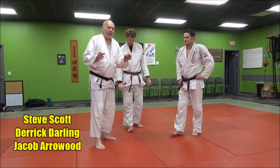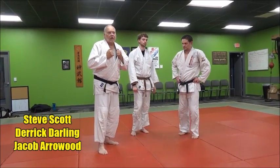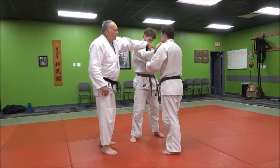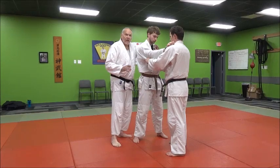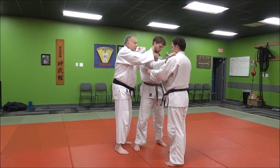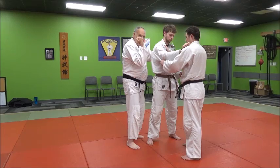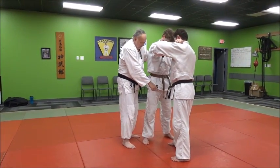Let's take a look at eri seoi nage. 'Eri' is your lapel — that's lapel seoi nage. So we'll start with a standard kumikata grip: left hand on the sleeve, right hand on the lapel. Now Derek is going to make a change with his right hand — he's going to switch over to Jake's right lapel. When Derek does this and pulls, you'll see he wants to curl his hand in.